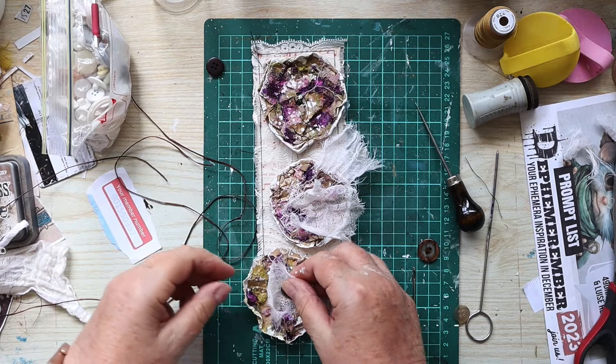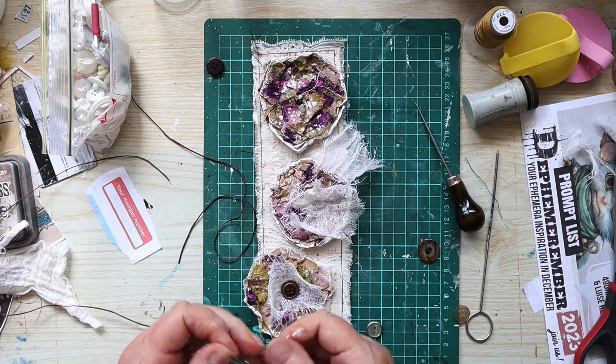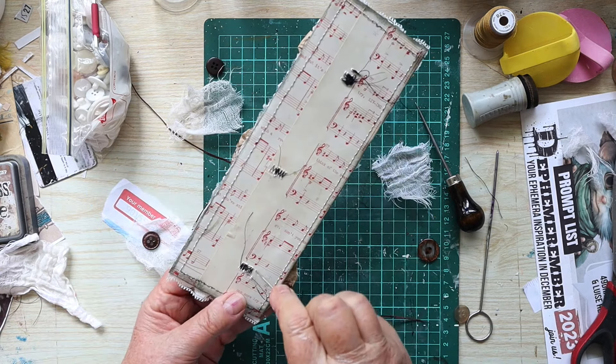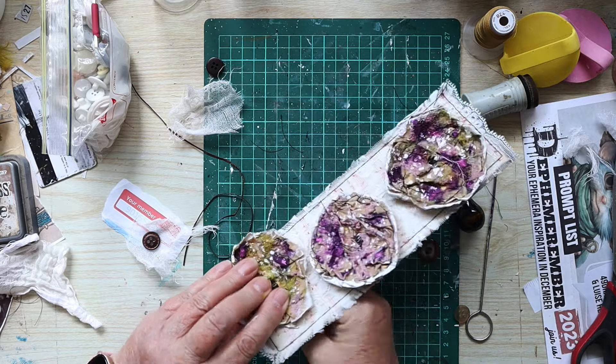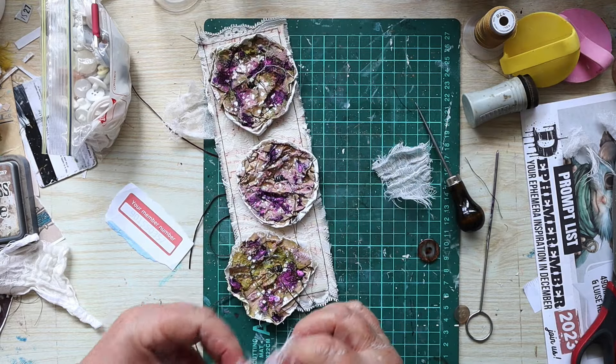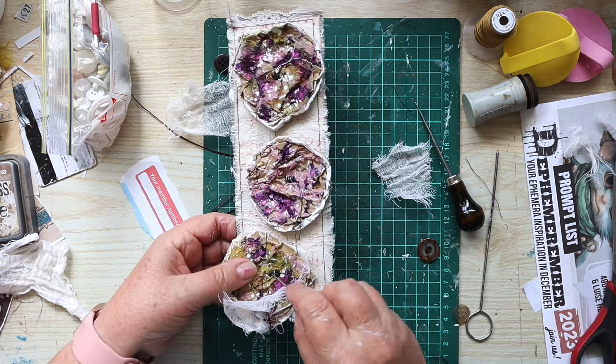In the middle I'd like to add a little bit of cheesecloth and a button, so I'm just using one of the big needles that I do my binding with to sew on a button in the center of each of these flowers.